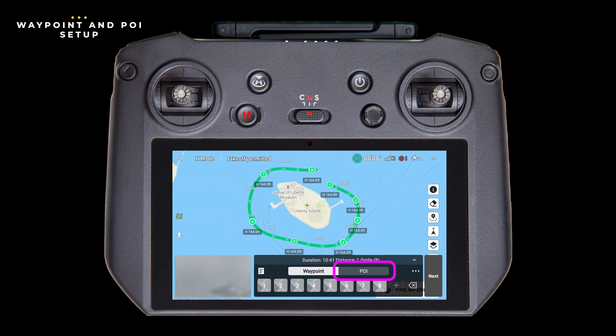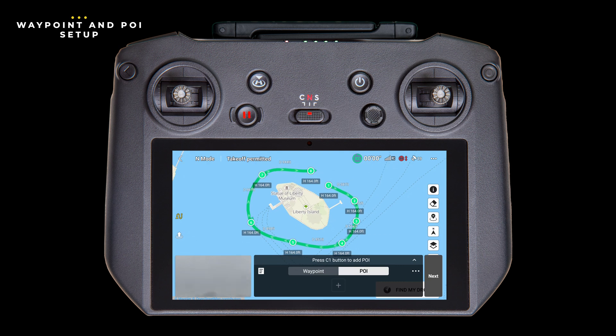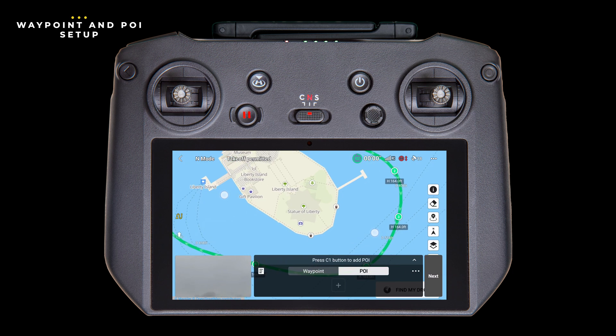Let's tap on the point of interest tab. This feature allows you to set up one or more points that you want the drone to face throughout the flight. To add a point of interest, or POI, tap on the map. I'm adding a POI right in the center of the statue. You can have more than one and specify which one each waypoint faces, but for today we only want one, so we'll tap the back button to remove the second one.